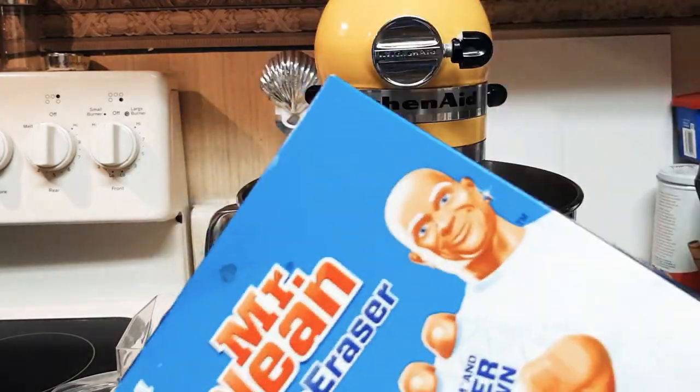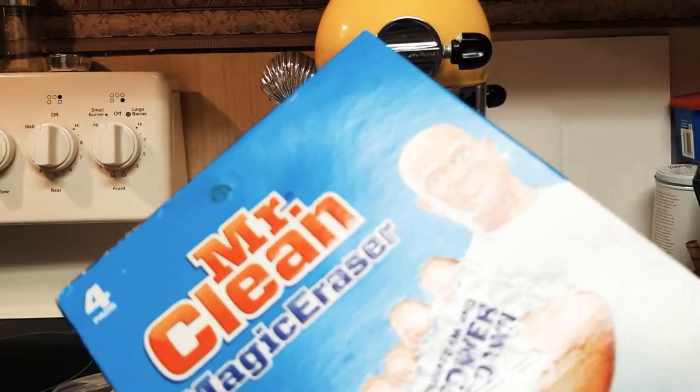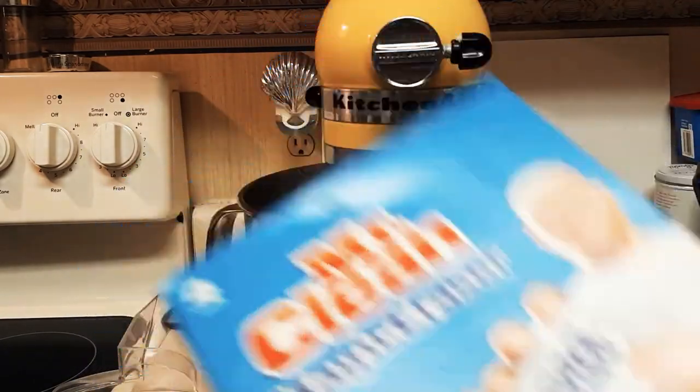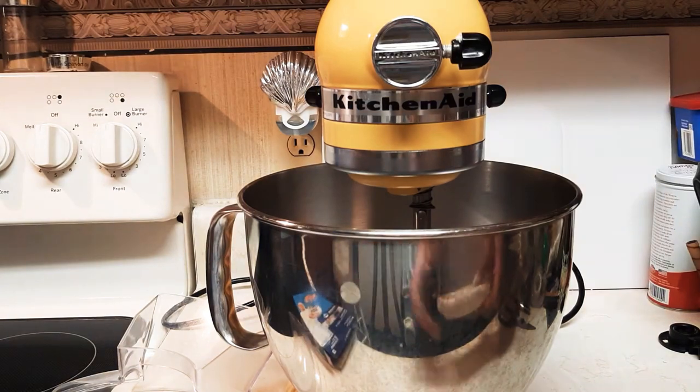Well hello there, these are pretty cool. You can get some at the Dollar Tree for a dollar, or you can buy these at Walmart pretty reasonably — they're both kind of about the same anyway.